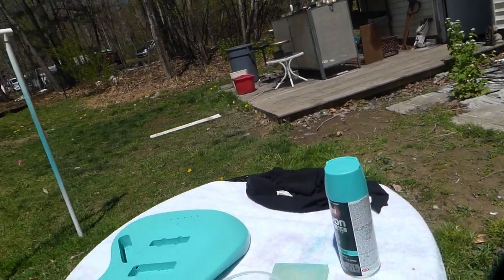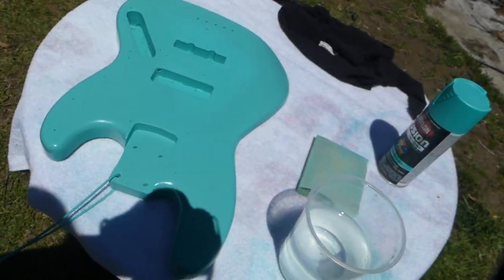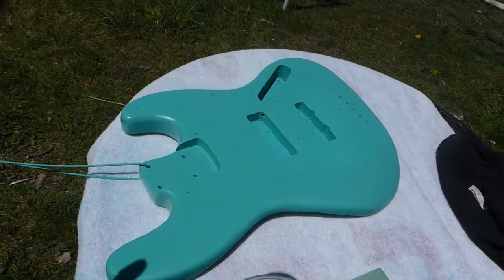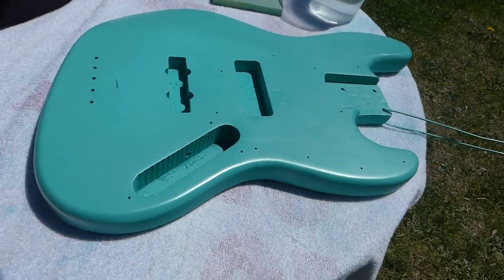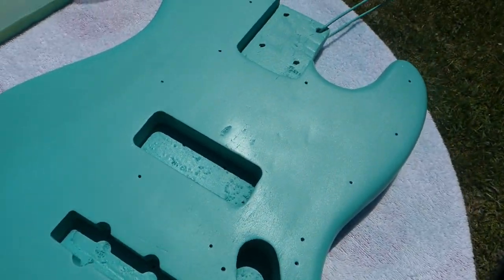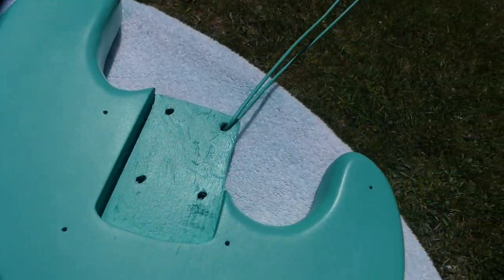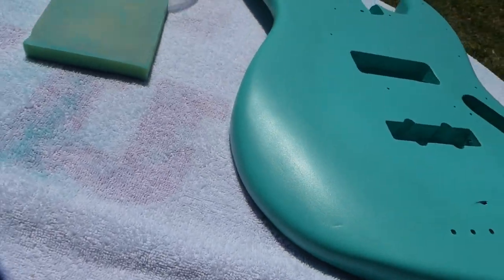A while back, I ended up picking up a Squire Jazz Bass almost 8, 10 years back or so — picked it up off of Craigslist. Tore all the guts out of it with the intention of redoing it, making it nice and putting brand new pickups and stuff in it. And it literally sat for about 10 years now, because I am super lazy.